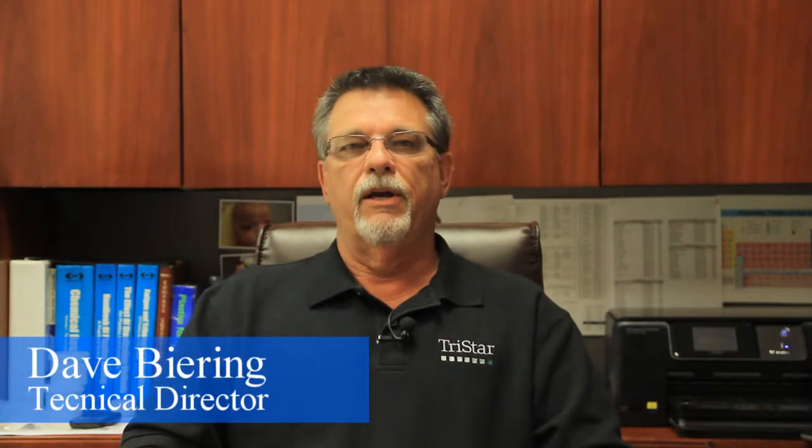Hi, I'm Dave Baring, Technical Director here at TriStar, and welcome to another Ask the Expert. Today our question comes from Jorge here in California.